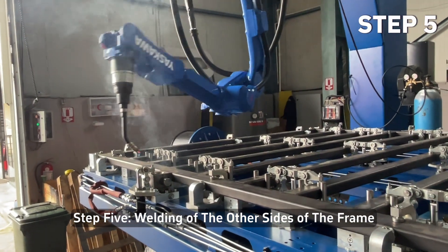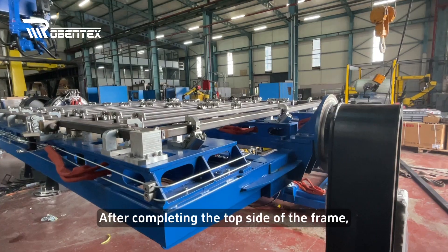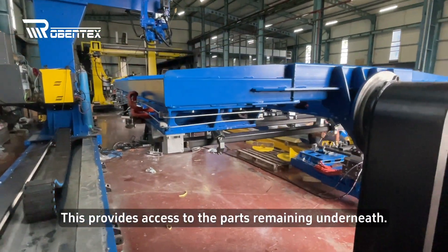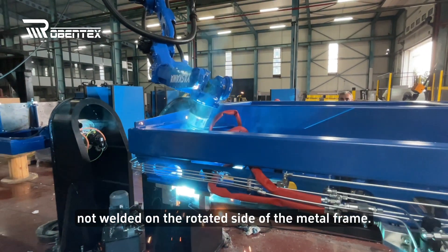Step 5: Welding of the other sides of the frame. After completing the top side of the frame, the robot rotates the fixture to weld the bottom side. This provides access to the parts remaining underneath. The robot carefully welds the areas that were not welded on the rotated side of the metal frame.